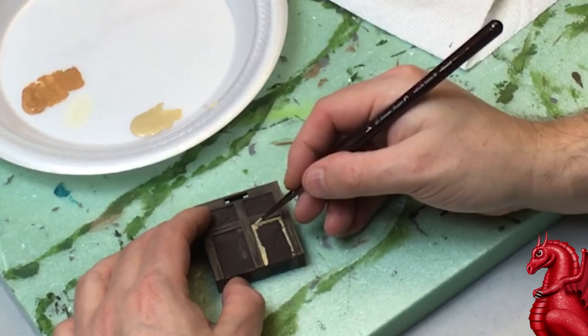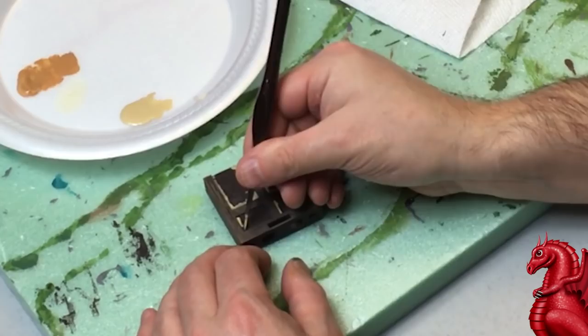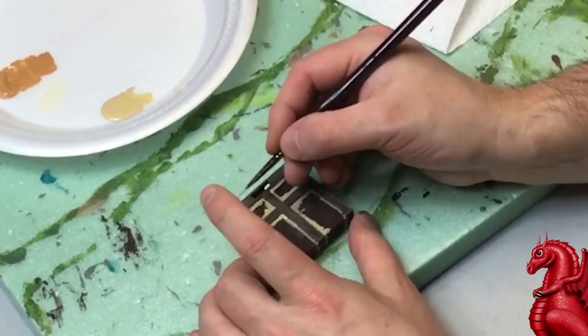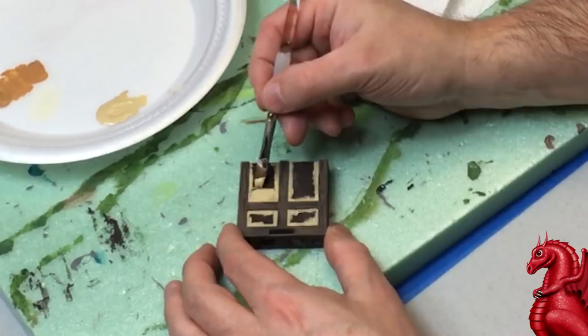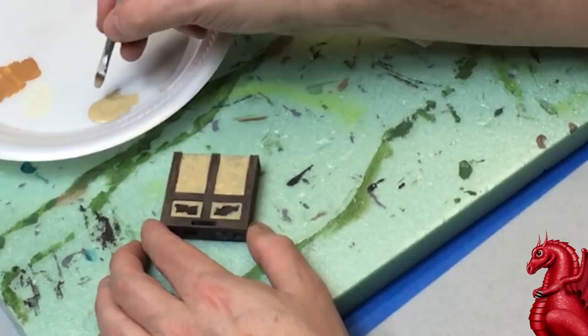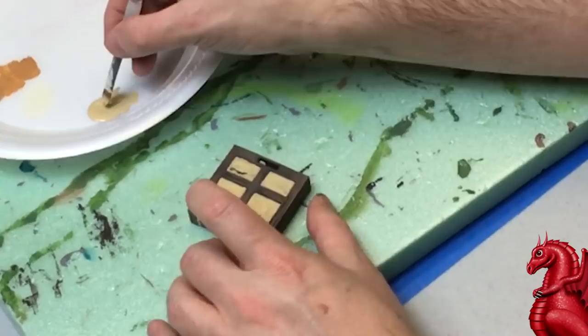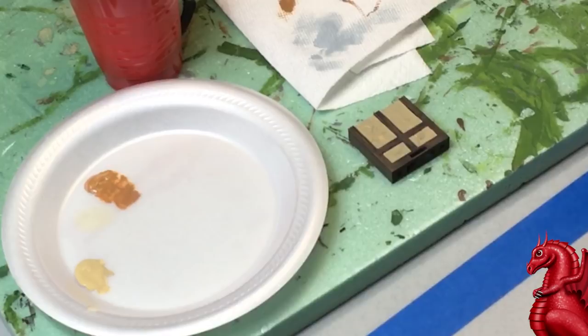We're going to give this a modeled effect when we're done, so don't worry about making it 100% covered — let some of those dark areas show through. That's totally fine. Get your line work in, then use a thicker brush to fill in the areas between the line work, again not filling it in completely to create that modeled effect. If you put on a solid coat you'd have to go back and mix dark brown into the khaki to add modeling, but that's an extra step — just don't put on full coverage now and it does the effect for you.